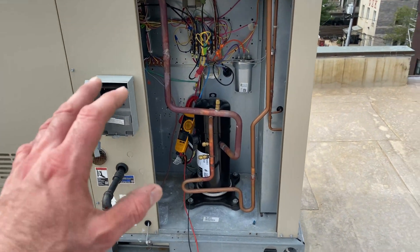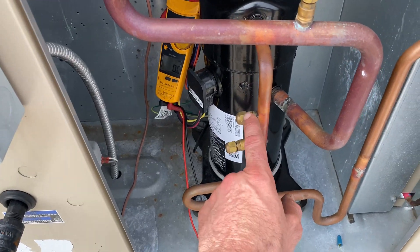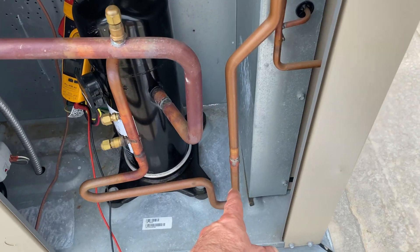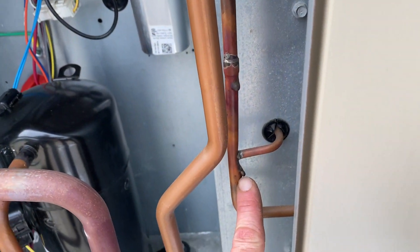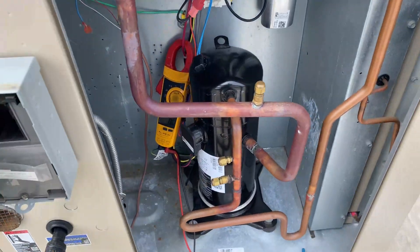I'm going to show why AC maintenance is very important. Every Lennox has these two on that line - this one came out nice. That's my little complaint right there, but whatever. I'm going to leave that alone, but this is why maintenance is going to save this unit from a major catastrophe.